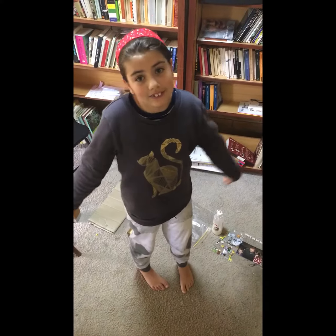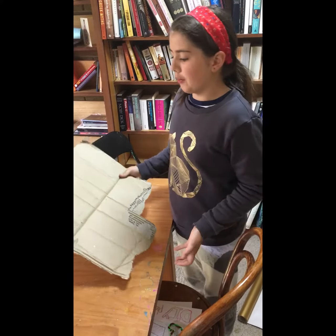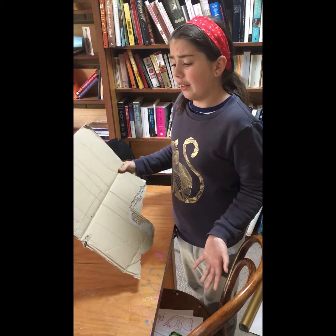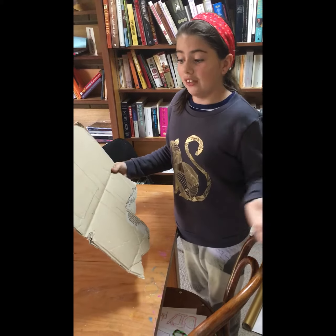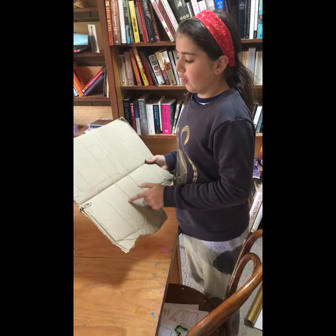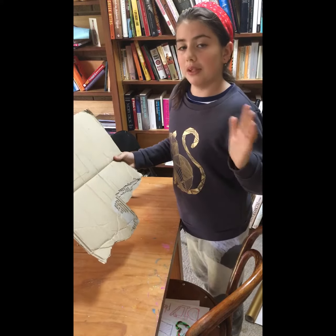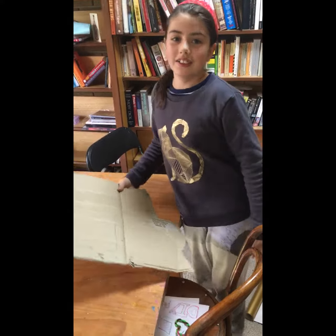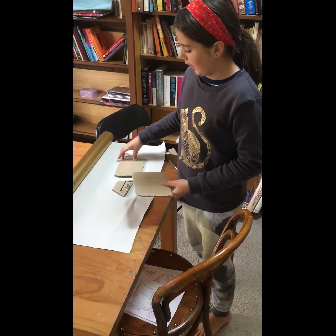The first step is to get your cardboard and draw a simple shape on it — whatever shape you like. I'm doing a rectangular shape, but you could do a circle, triangle, or whatever fits your photo best. You're going to cut out two of the shapes and try to make them the exact same size, because they'll be the front and back of your photo frame.